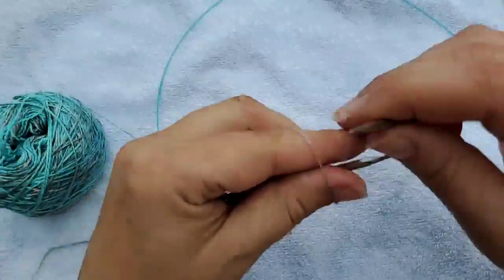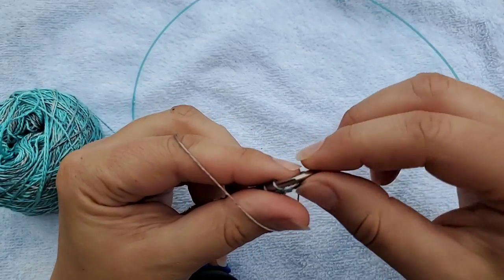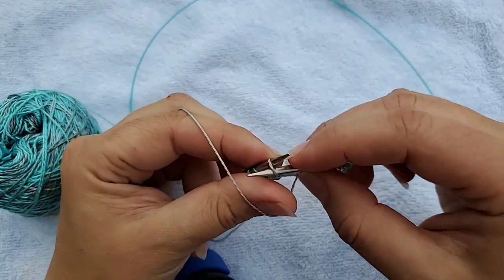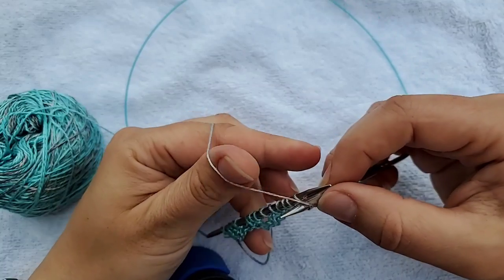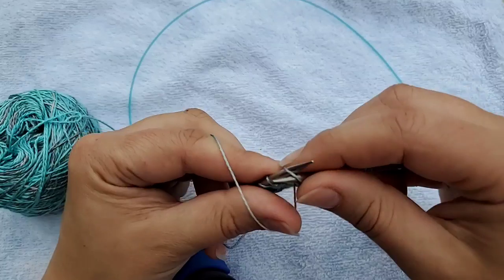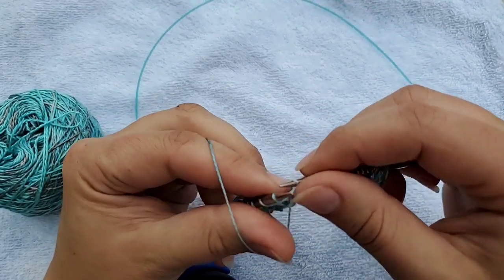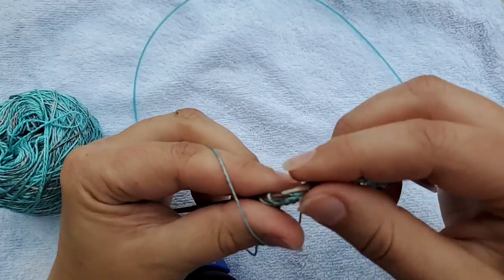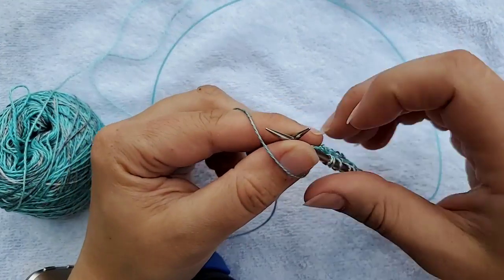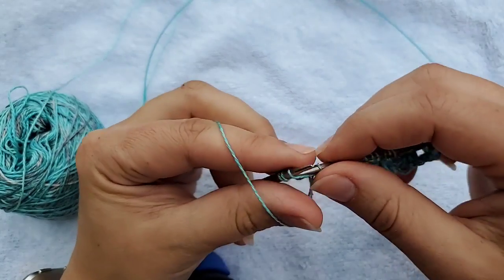Now we're going to purl back across. If you've been watching, you'll notice I use a form of the Portuguese purl when I'm purling — it's all with a thumb motion: up, down, hold it together, pull it off. It's a very fast purl. The key is that you have to keep that yarn moving over your thumb; you can't keep it too far back behind your knuckle.